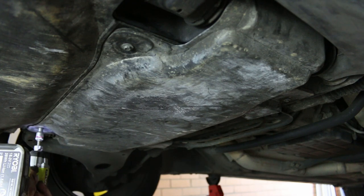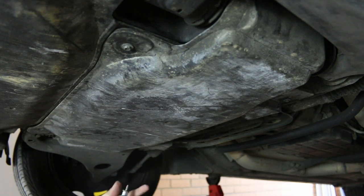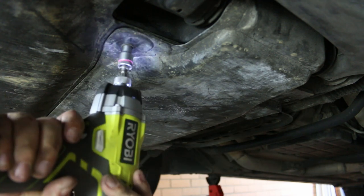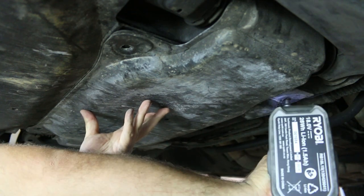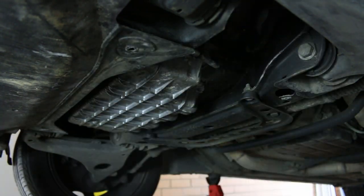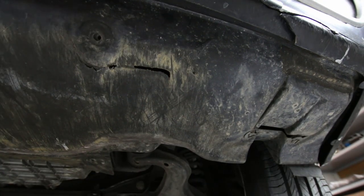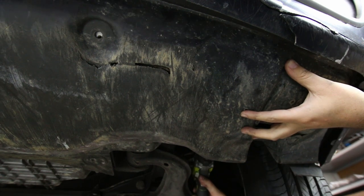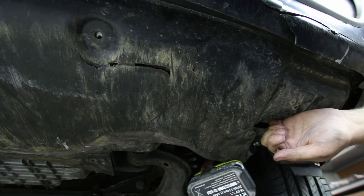First remove the centre engine compartment panelling by unscrewing the four 8mm bolts. Next remove the front engine compartment panelling, unscrewing three 8mm bolts on each side near the wheel wells and the two 8mm bolts at the front of the panel.